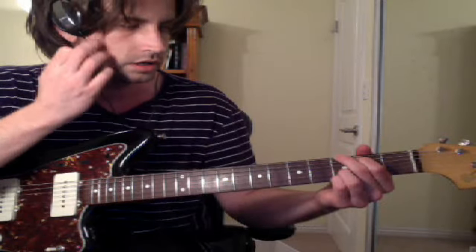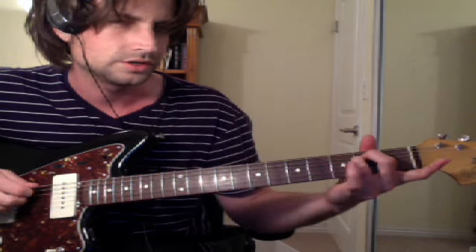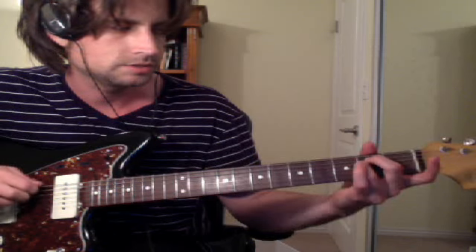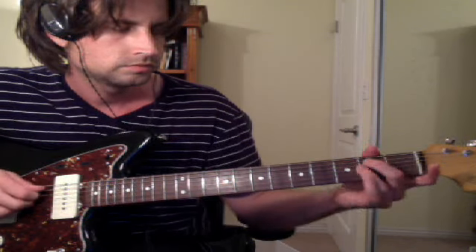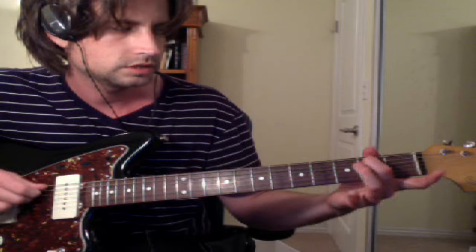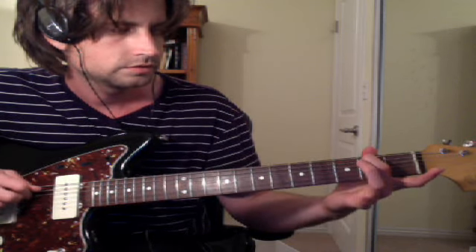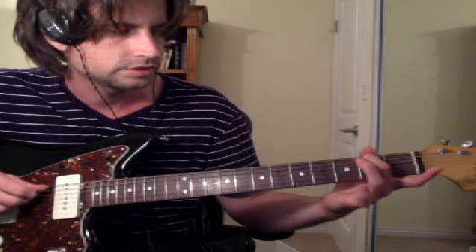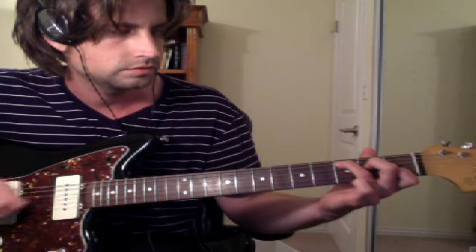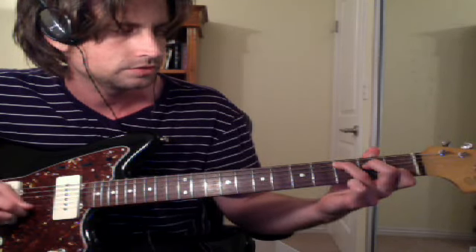Then you go to E minor. You really don't even need this finger, but it's better to just hold it down. That's the bottom two notes, then the top two. Then it's like this B minor chord: 2-0, on the middle fourth string — 2-0, 0-0. Then you go to C, and the bottom two of C, and the top two of C.